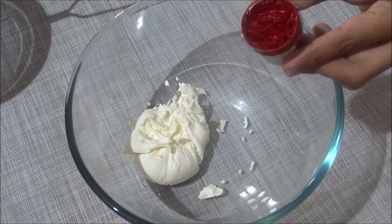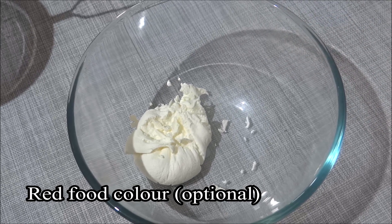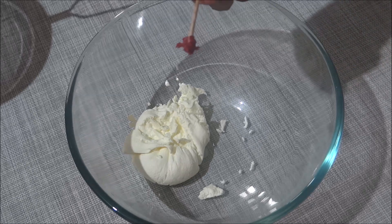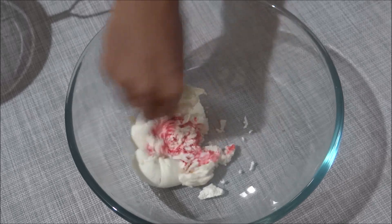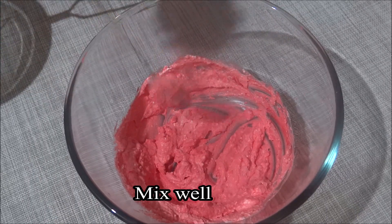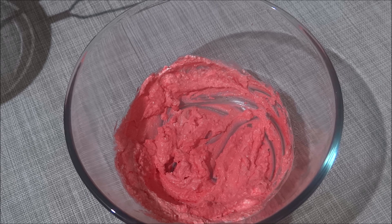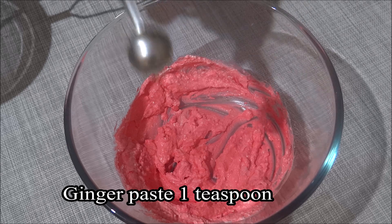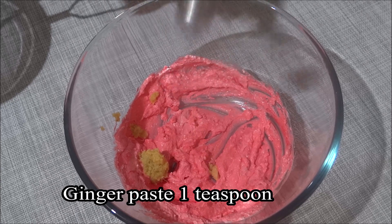Let's cook in the pan. This is the taste of the food. Mix it well.